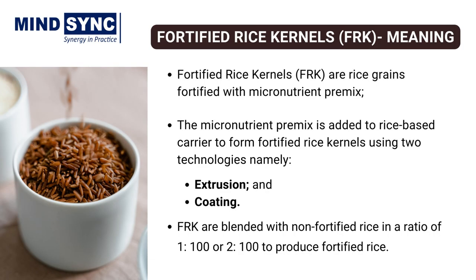Fortified rice kernels are rice-shaped kernels comprising of micronutrient premix such as vitamins and minerals. They must resemble regular rice kernels as closely as possible in terms of aroma, texture, and flavour. The micronutrient premix is added to a rice-based carrier to form fortified rice kernels using two technologies, namely extrusion and coating.